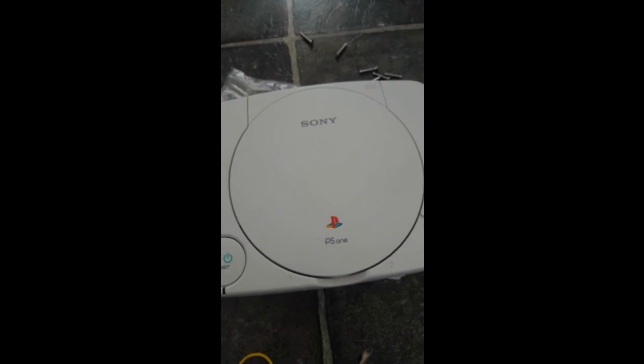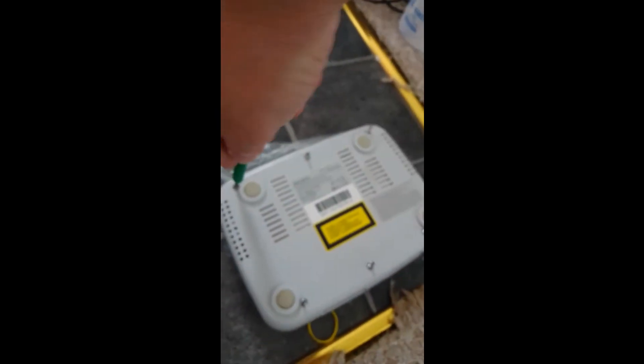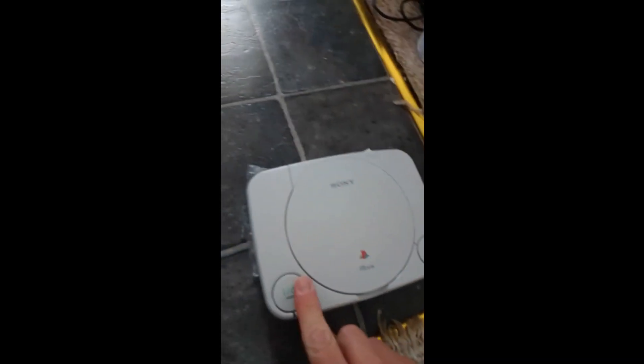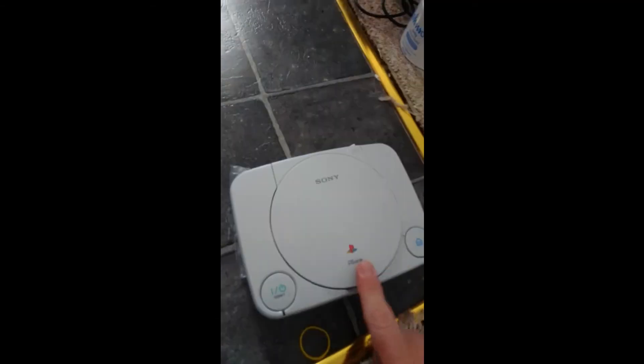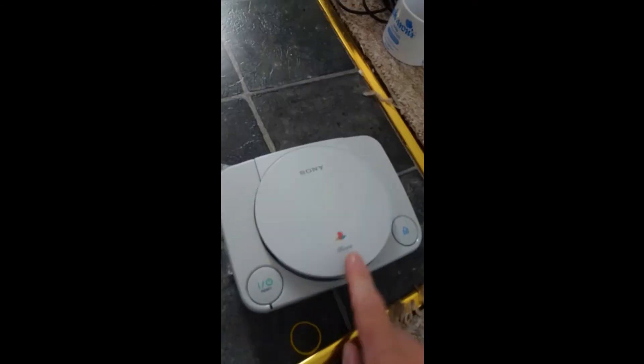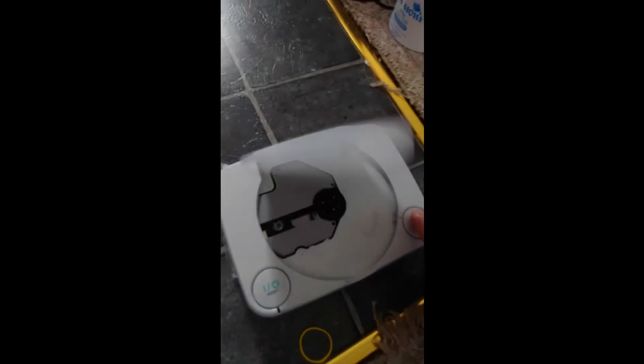Anyway, we're going to put the screws back in, which is the reverse of what we did earlier. The console works way better than it did. You don't have to slam it, but it's working a lot better - working way better than what it was.